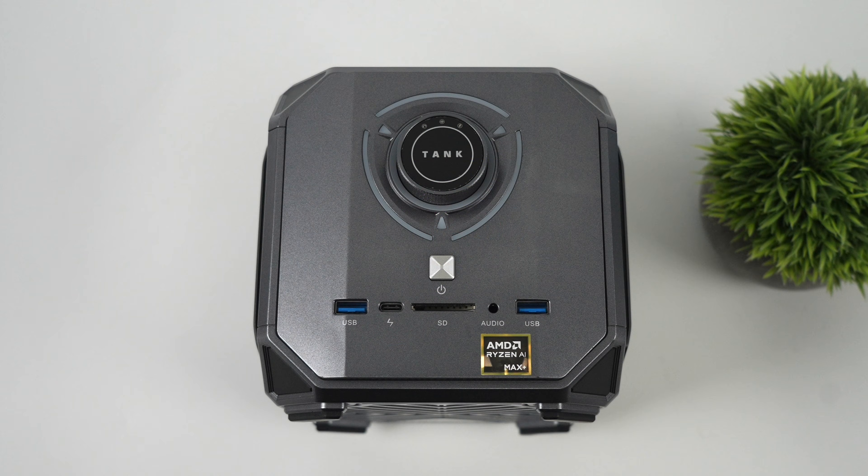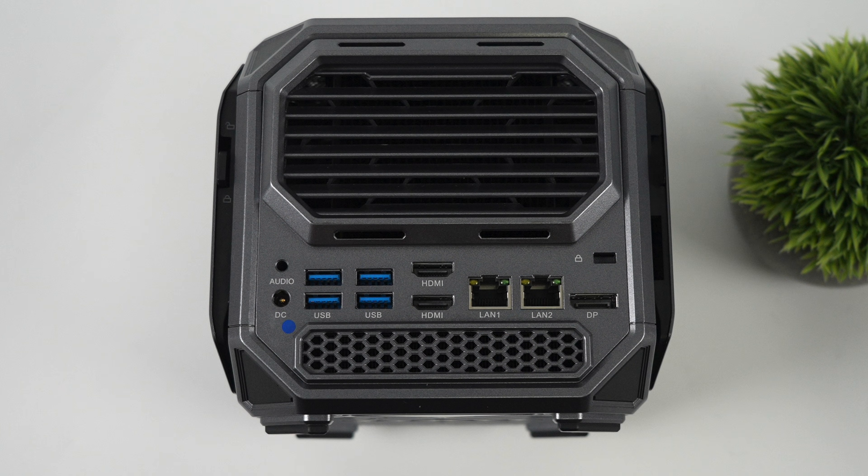For I/O up front, we've got two USB 3.2 ports, a 3.5mm audio jack, full-size SD card reader, and USB 4. Around back, from left to right, we've got the power input for the 280W power supply, four more full-size USB 3.2 ports, dual HDMI 2.1, dual 2.5 gigabit ethernet, and a full-size DisplayPort. We've got a lot of I/O, but I do wish we had another USB 4 port around back.